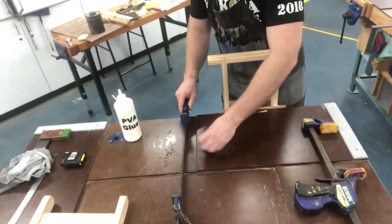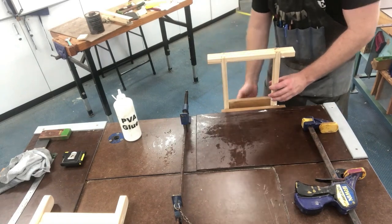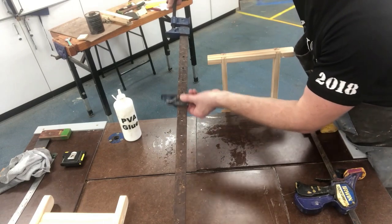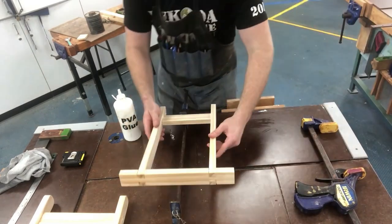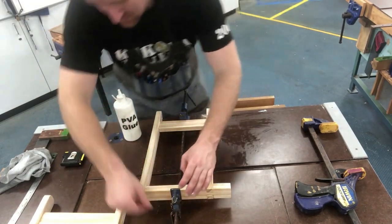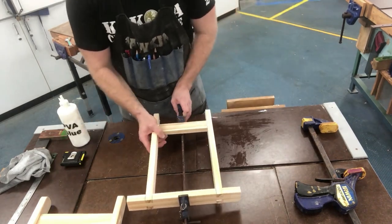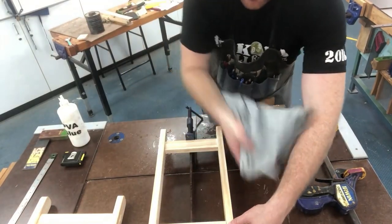Using your sash clamp — lay that down. I like to have the thread on the end of the bench; that way it's easier to clamp this up. Make sure your sash clamp — the back part of the clamp slides back and forward. There are holes on the spine of the clamp, so work out the length roughly that you need and then pin that in place. Slide that up, get it roughly in the center, as close to center as you can. Don't over tighten just yet — just get it roughly in place. Come and wipe off any excess glue.